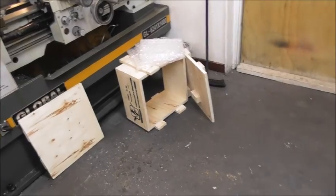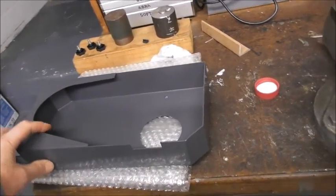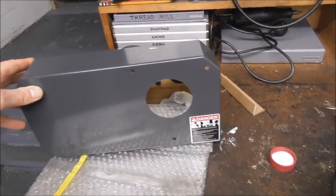Where was I? That's right — going through unpacking. Sorry about that. Everything is beautifully made. The factory is doing a great job. This is just the guard — it's really well made, welded up and filled and painted.